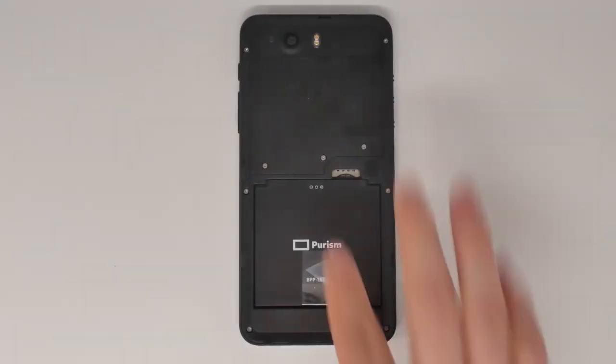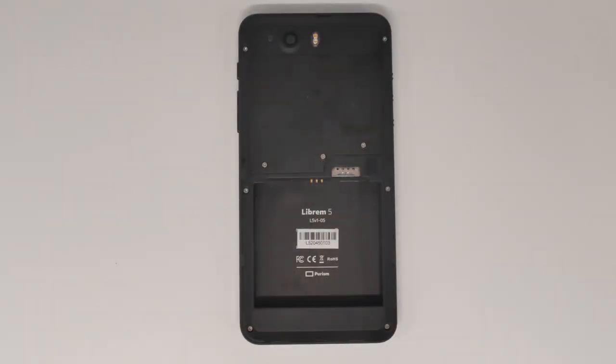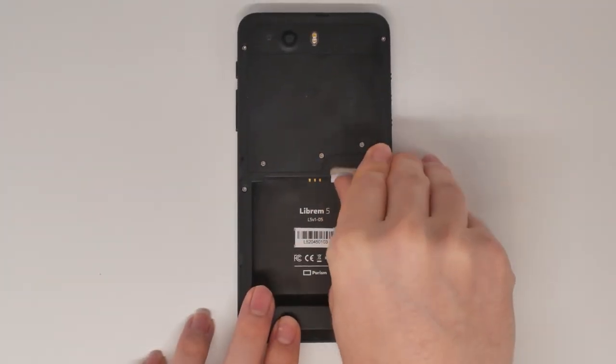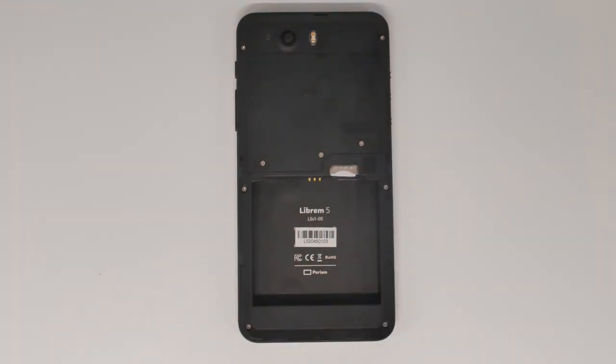The Librem 5 includes an OpenPGP Smart Card Reader that you can use to store your private GPG keys securely. We recently added support for the OpenPGP Smart Card Reader, and this guide will explain how existing Librem 5 owners can enable it.